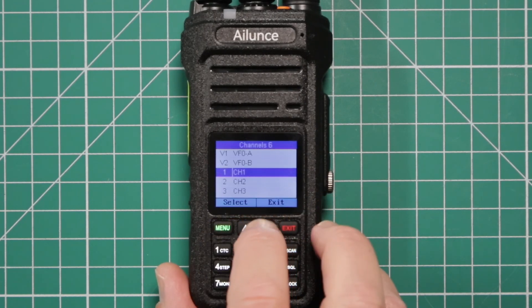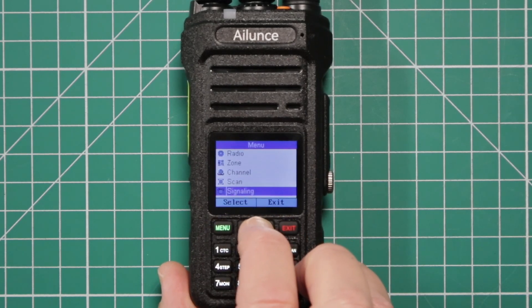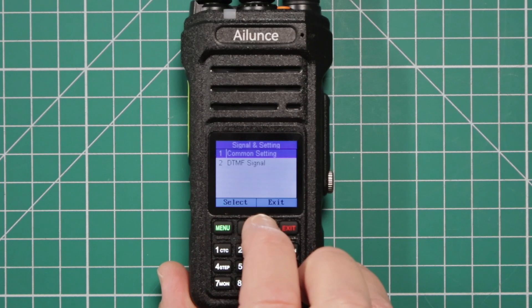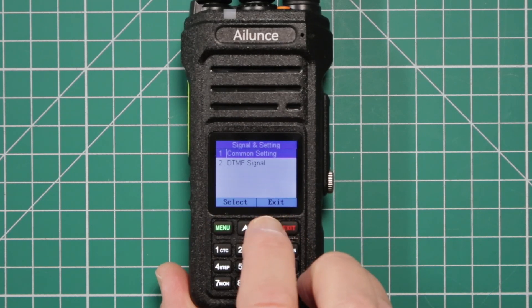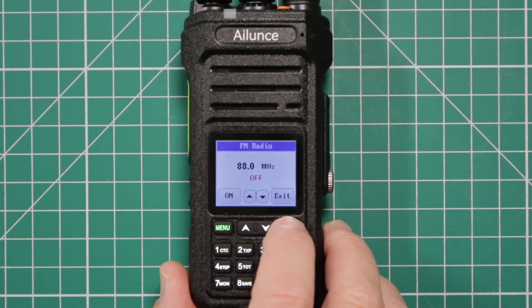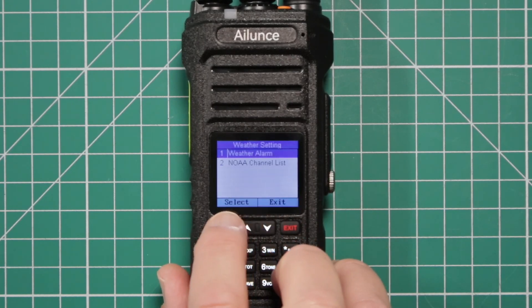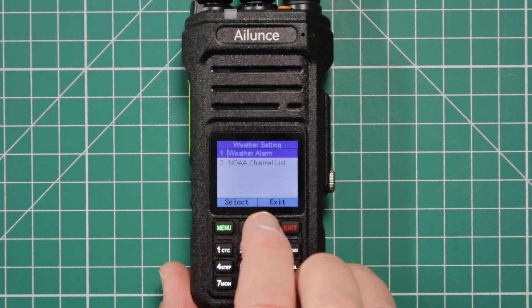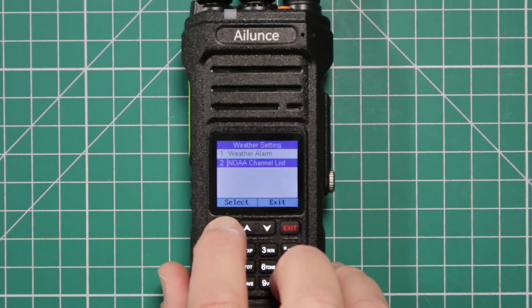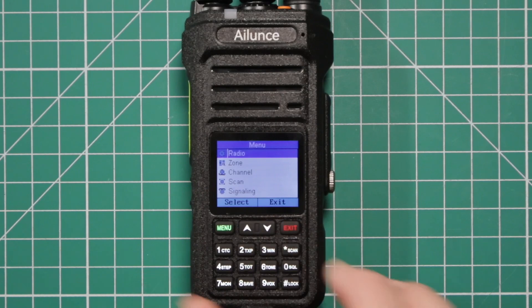Channel — this is where you'd program your frequencies in. And you have the scanning. Signaling gives you a common setting, as well as DTMF. Emergency, call tones. FM radio — that's for your commercial FM stations. Weather — you can set a weather alarm, which is a great idea for places that have really bad weather. It'll also give you the NOAA channel list. Factory reset, and then it takes you back to the top.